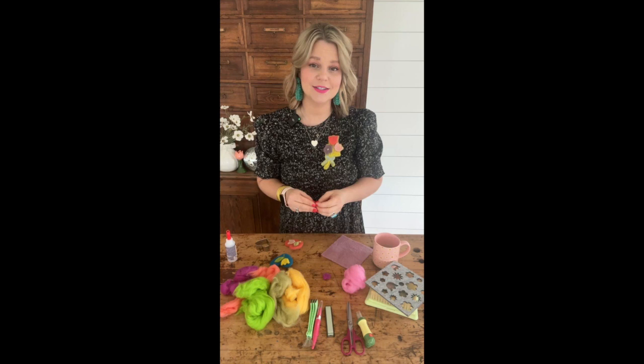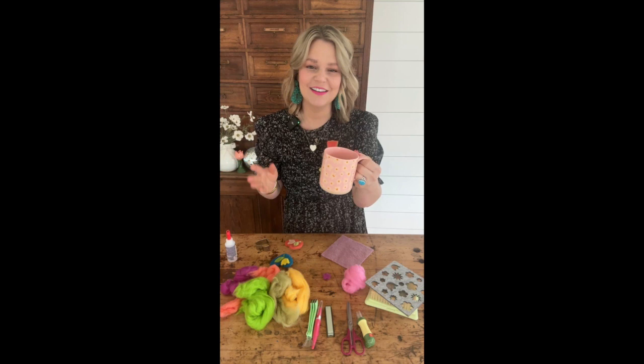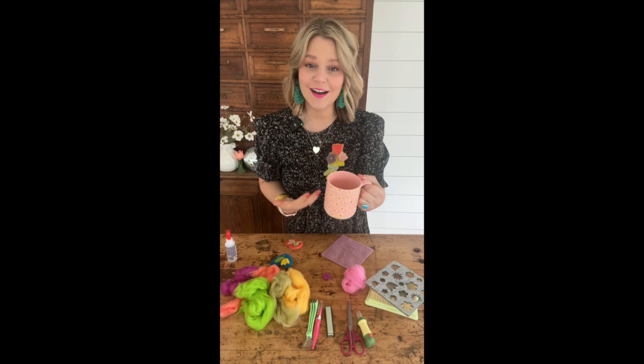Needle felting has brought me so much joy — it is so much fun and it's super therapeutic. Welcome to this episode of Coffee and Crafting. I'm so happy to have you here today. Please let me know where you're coming from and how I can help you on your needle felting journey. So let's get started.